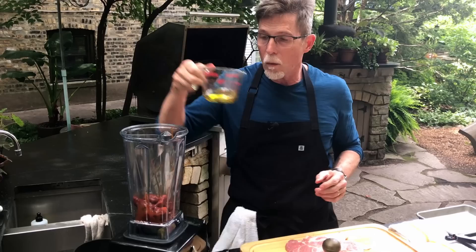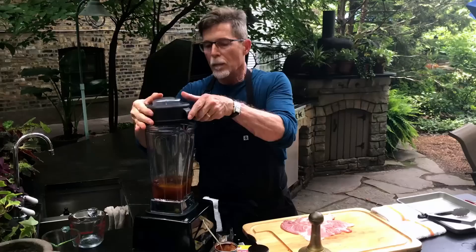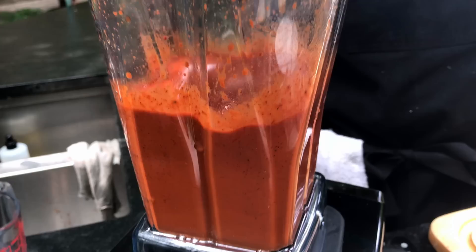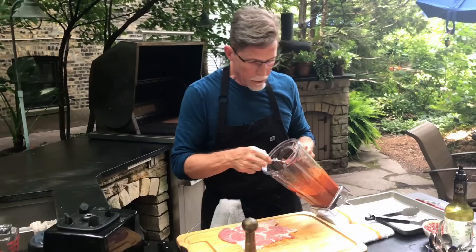Then a quarter cup of oil — since I'm grilling, I want some oil in this — and some water to help with the grinding and give us the right consistency. The achiote, which is staining my fingers right now, needs to be blended until it's completely smooth. The good thing is it breaks up pretty fast.